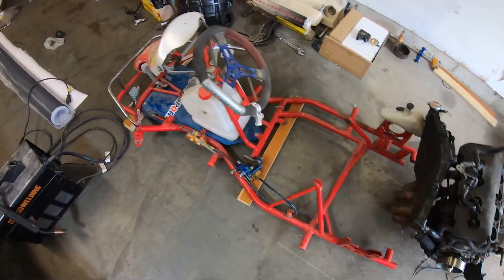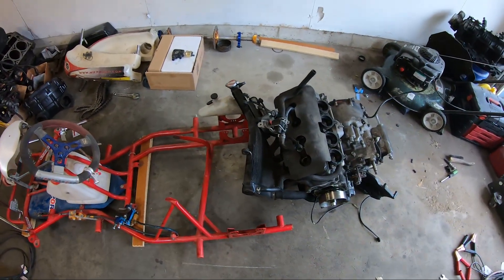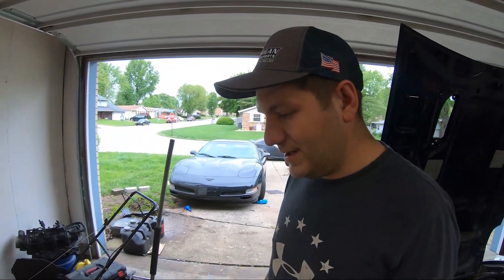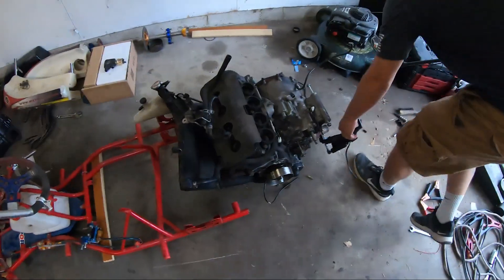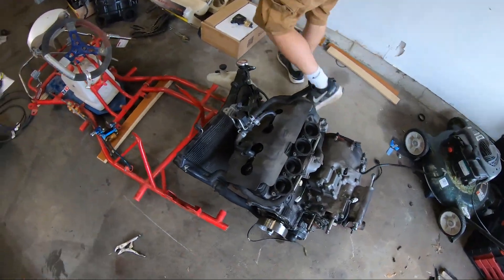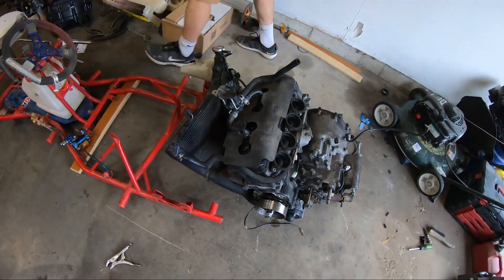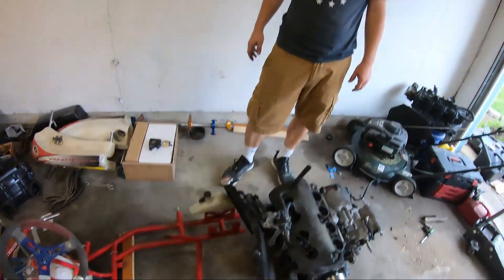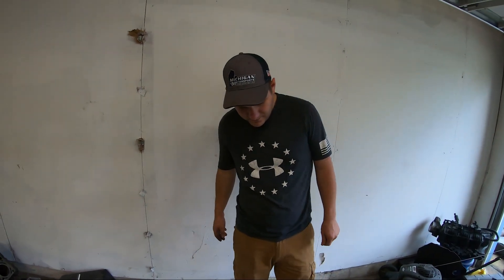We are back with the go-kart with that Gixxer motor, right Tony? Welcome to the channel - if you haven't already hit that subscribe button. Today you can already see that this motor is kind of too big for this frame, so what do we have to do to make this work?